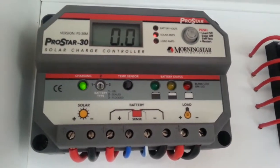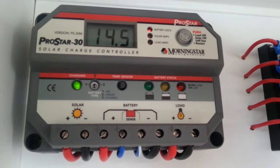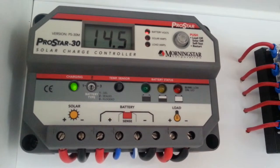We have the ProStar Solar Regulator. These are a fabulous regulator — been around for a very long time, with a very good name and a very reputable product.